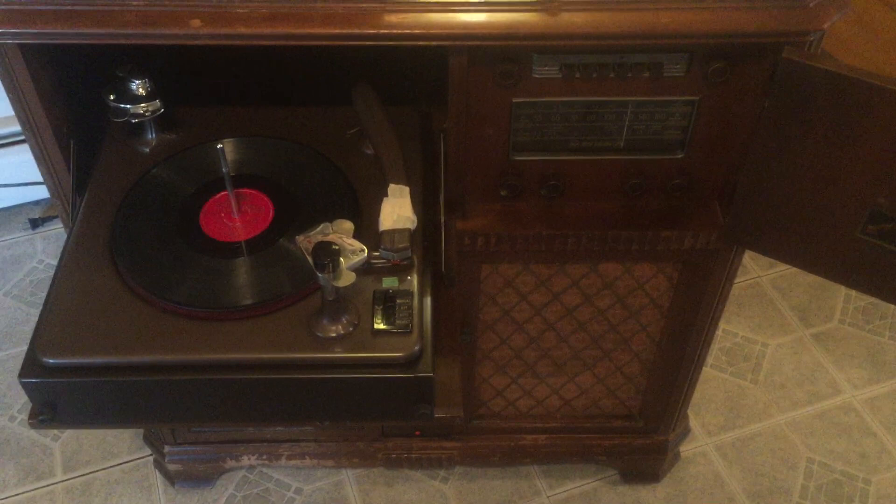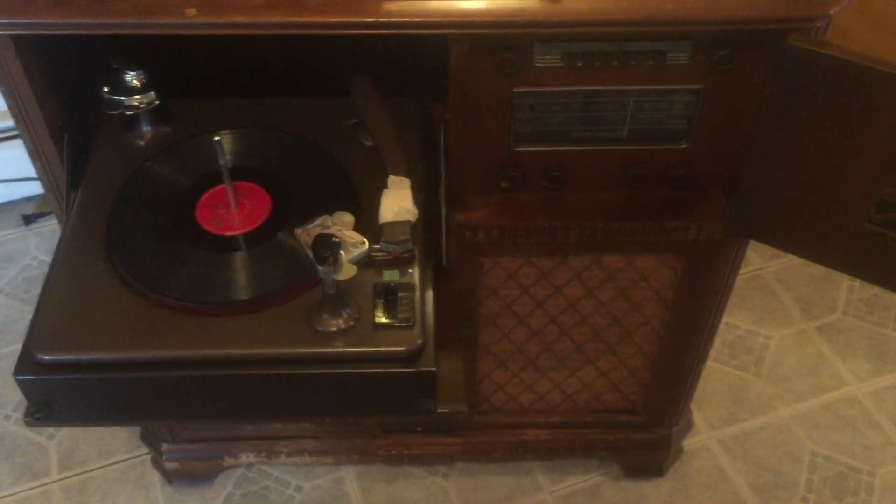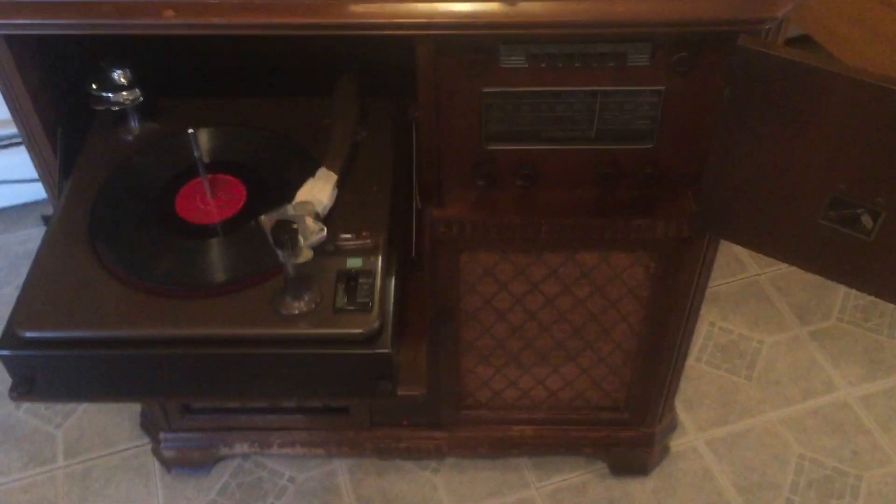All right, guys, I put in the new cartridge — I have it kind of still taped up, but I do have all the wires set. That's coming through the speaker right now. I'll give it a little test run. I got it on manual mode. There's gonna be some clicks, pops, and white noise, but that's just the record itself.